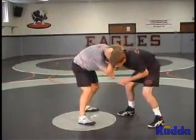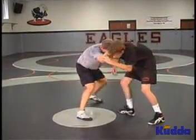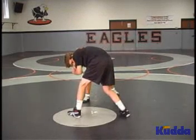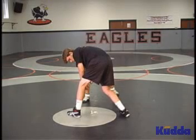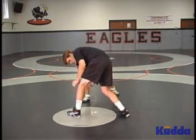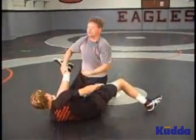From our underhook head position, push his head away. As I go to circle back, his foot's going to step towards me — right here. At this point, I'm going to lower my level. I don't want to just reach for that ankle. I want to pull his shoulder down and touch my elbow to his ankle. So I lower my level, drive into him, grab the ankle — cross ankle.